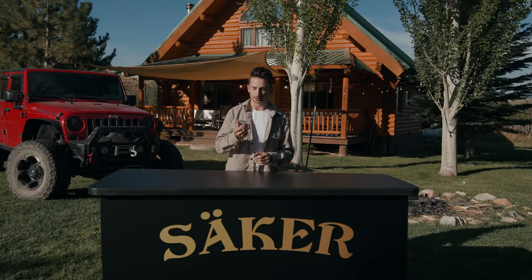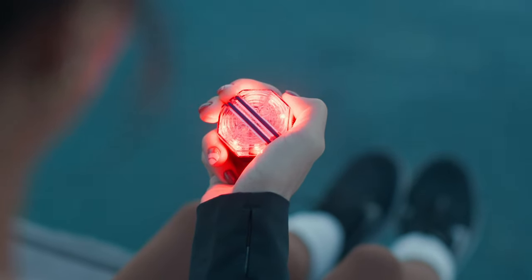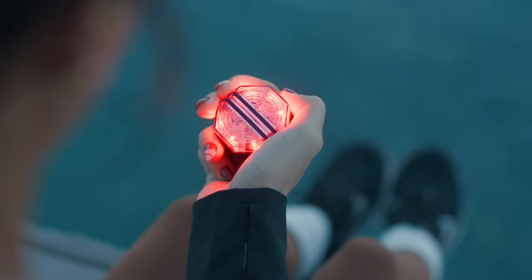Inside the water and dustproof housing, there are 14 super bright LEDs with 7 different lighting modes, so you're sure to find the mode that works for you.